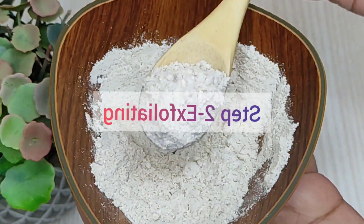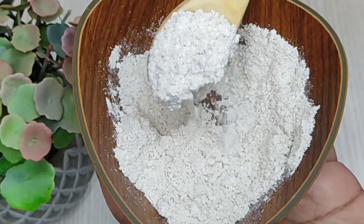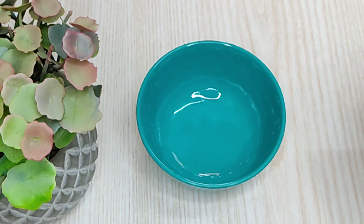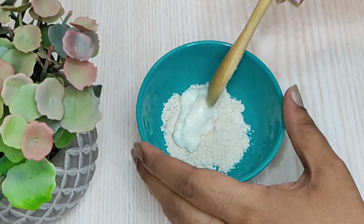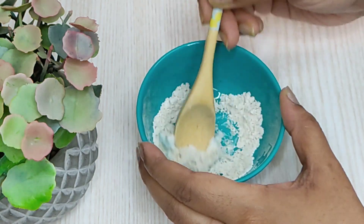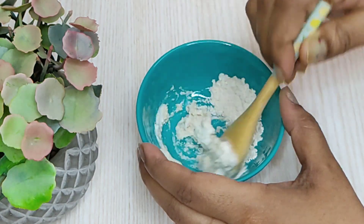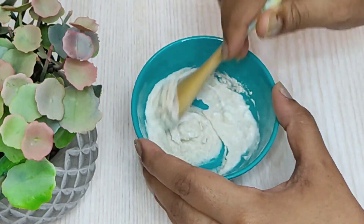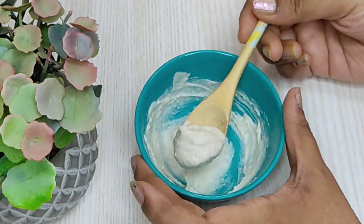The next step is exfoliation. Take some oatmeal and grind them into a fine powder. For exfoliating, I'm going to take a teaspoon of oatmeal powder and mix it with a teaspoon of yogurt. Oatmeal has saponins to cleanse your skin naturally. It pulls out excess oil and gunk that clogs your pores. It is full of vitamins, minerals, antioxidants and lipids to moisturize and protect your skin. Oatmeal also removes dead skin cells and exfoliates your skin to give a smooth and bright complexion.